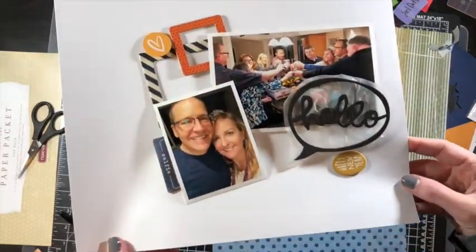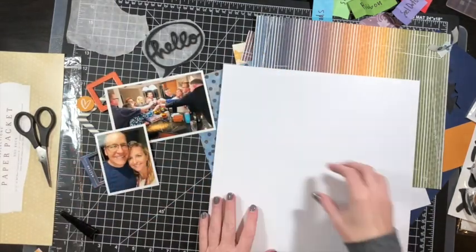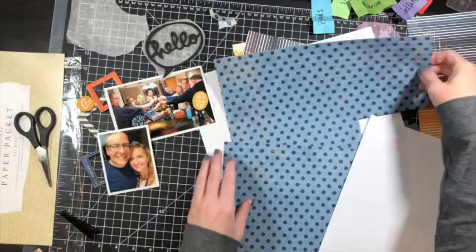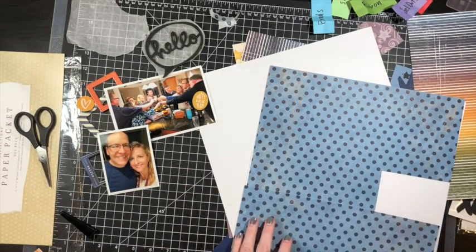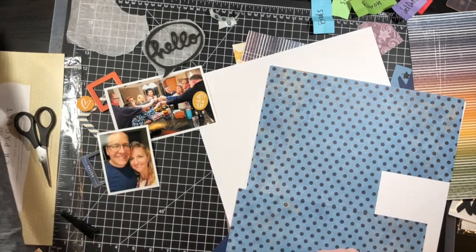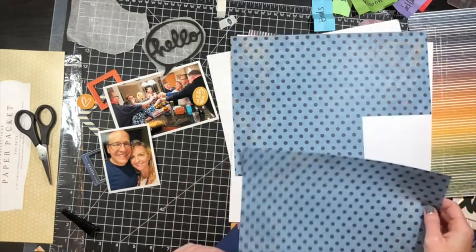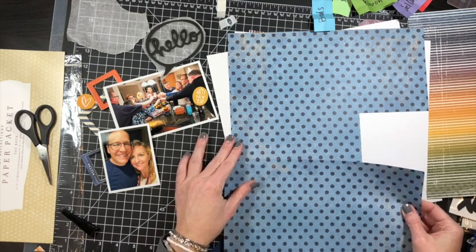I kind of have my layout the way I want it. It will change, but not too drastically. I'm going to use a piece of 12 by 12 white cardstock as my base piece, because I need to piece together this polka dot paper — I don't have a full sheet. There's also a Hello Speech Bubble, which is actually a black foam thicker from American Crafts, from the You and Me collection.